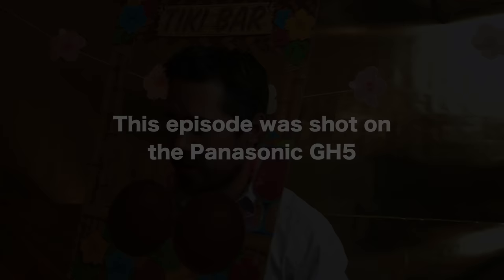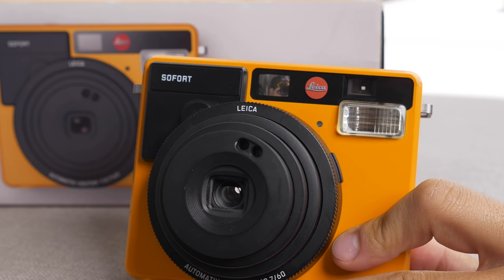So the first thing we've got here is the Leica Sofort — very pricey, but very nice looking camera. We're going to see if that's worth the money. Now for Fuji, we did bring their basically highest end Instax camera. This is the Neo 90. It's got some nice controls and certainly has a nice look to it, more of a vintage styling.